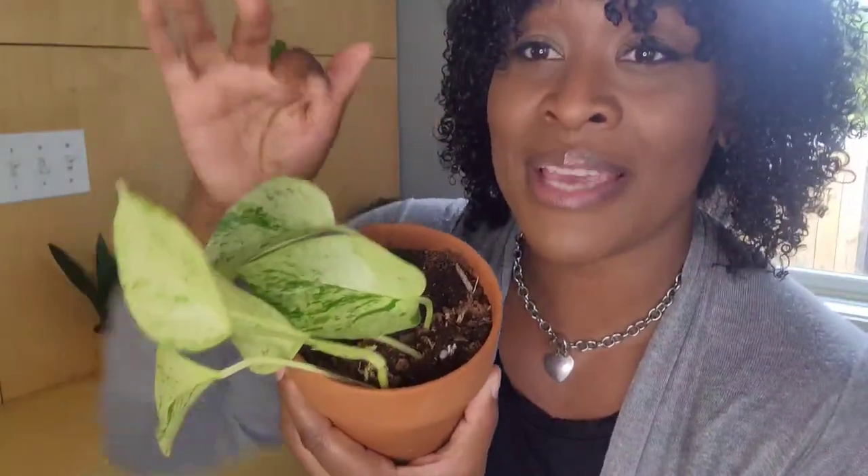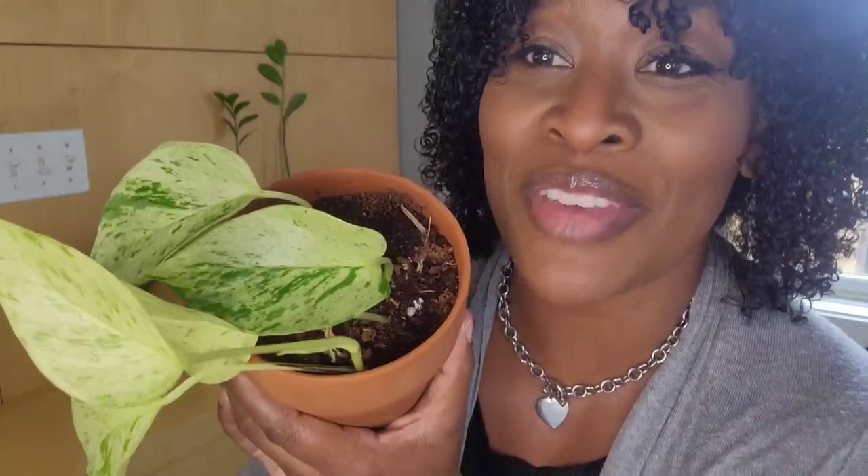This leaf right here is so pretty. She's starting to become my favorite. But when I look at the others, I'm still so in love with them all — I just say I love this entire plant. I stare at her every morning. I rush downstairs and I look at her.